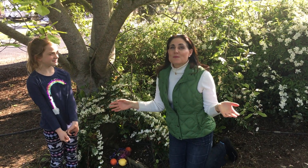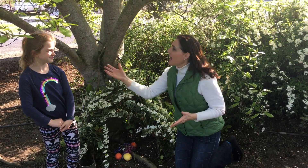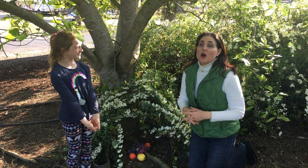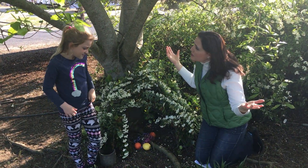Hi, I'm out in the garden with my niece Faith, and Faith had this great idea today. Tell us what you wanted to do. I wanted to do a teepee for Easter, for the Easter Bunny. Okay, so tell us what inspired you to do a teepee for the Easter Bunny?